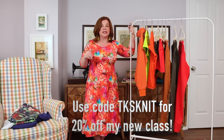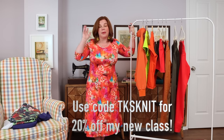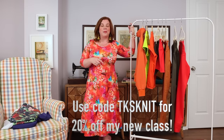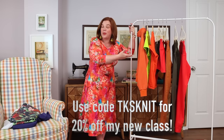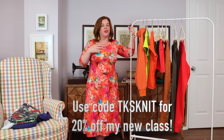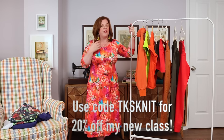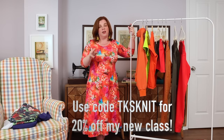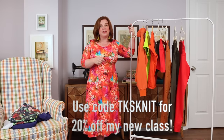The Knit Sewing Essentials class has no set dates — it's a digital class, so once you buy it you have access for life, including any updates I make down the road. It covers making a t-shirt from start to finish, which is the building block for all other knit sewing. I go through tips and tricks, fabric, stretch percentage, and I show you all the knit sewing techniques on a sewing machine, a serger, and a cover stitch machine.